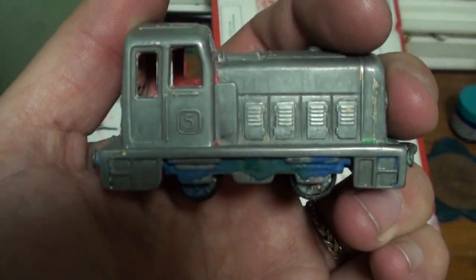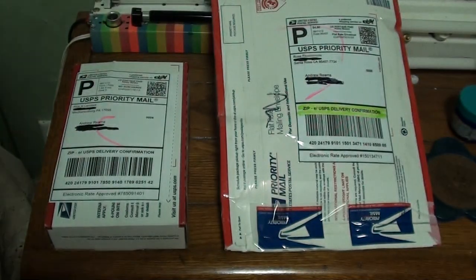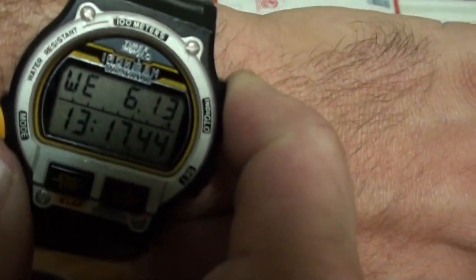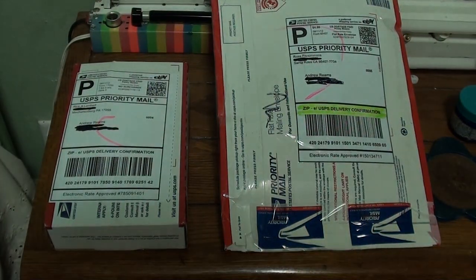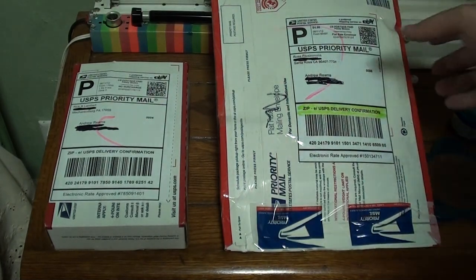Hi everybody and welcome to a DieselDucey.com double unboxing. Let's look at the trusty Timex Ironman with the Indiglo. We got two items here to unbox — we'll look at this item first.